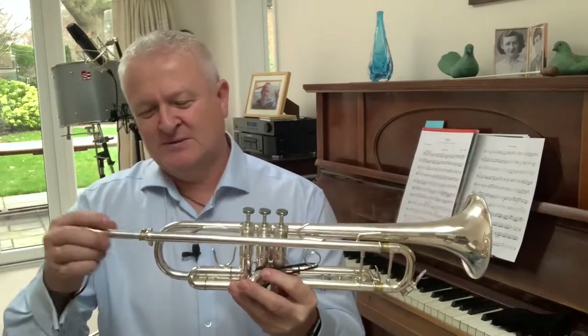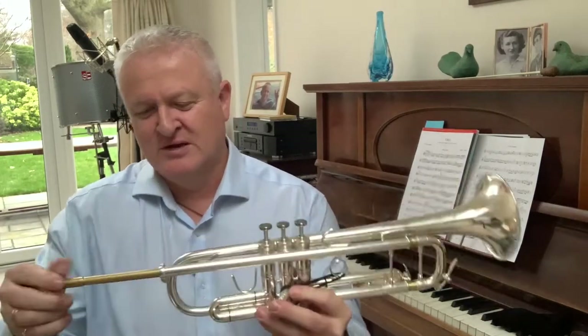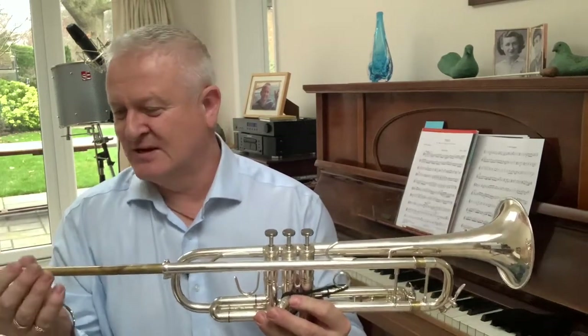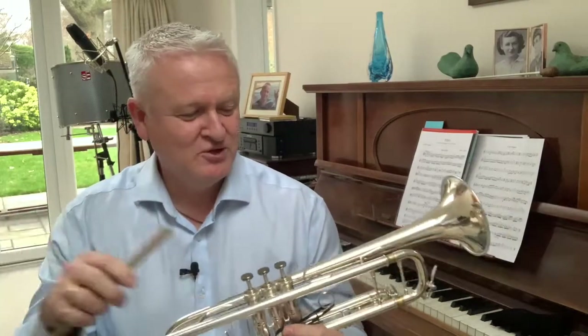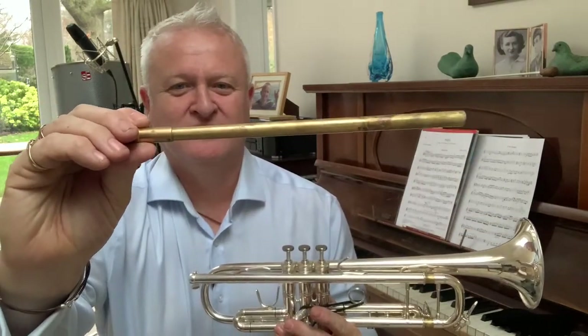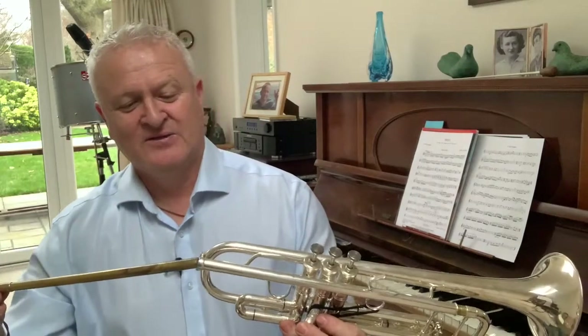Those of you that are familiar with Smith Watkins lead pipes will know that the Smith Watkins range comes with an interchangeable lead pipe, and this trumpet is no exception. So you can choose what pipe you have with this instrument. It comes standard with the Mike Lovett lead pipe, which is a flared lead pipe — you can probably see on the video that it starts off narrow and gets bigger, and that helps balance up how much resistance there is in the trumpet.